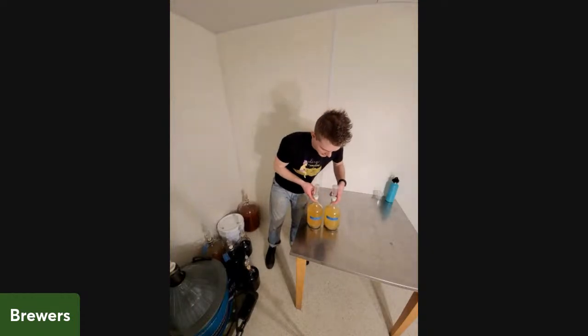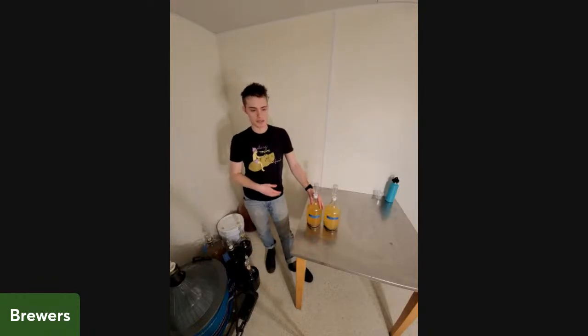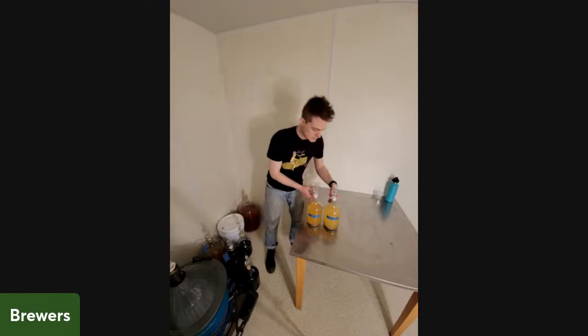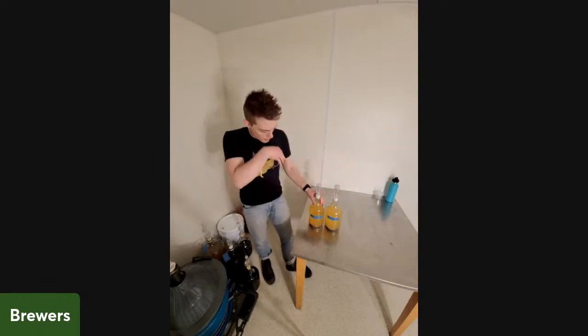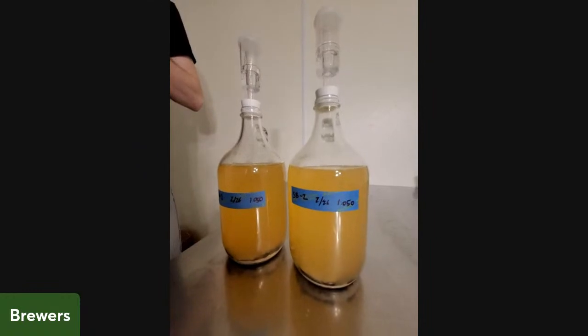The next thing is a pretty fun experiment. It's essentially the same base must — the same mixture of honey and water to an original gravity of 1.050 — with the same yeast, same nutrient load. The only difference is the way the ingredient was added, and in this case the ingredient is shag bark hickory bark. You can see a color difference and clarity difference between the two vessels.